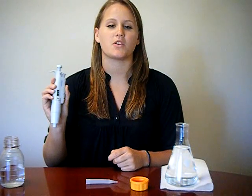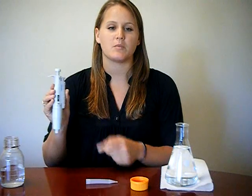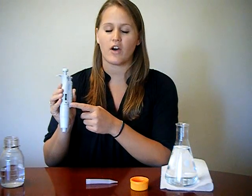In today's module we will be discussing micropipetting. Pipets are commonly labeled with their volume threshold. This pipet is able to carry 500 microliters to 5 milliliters.